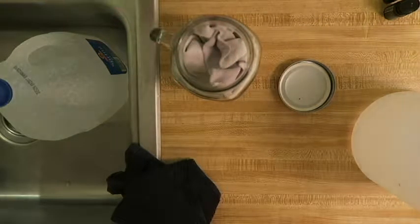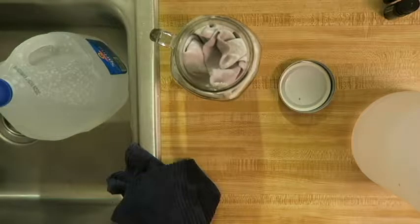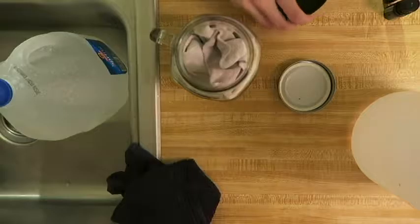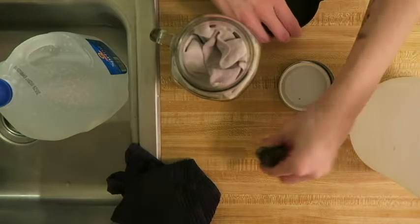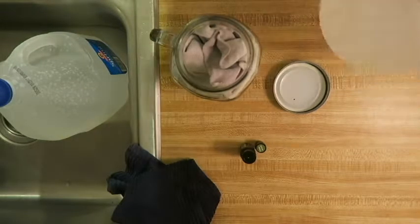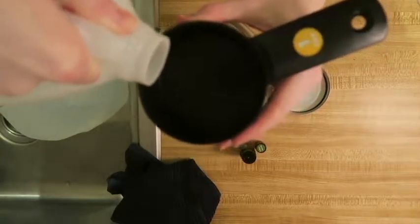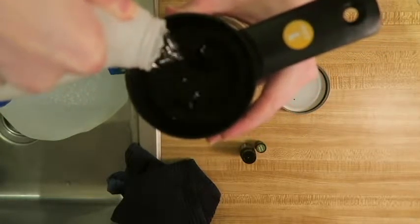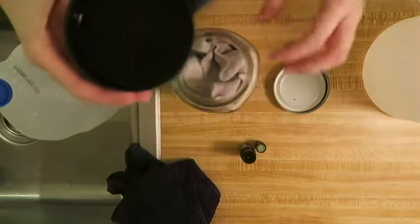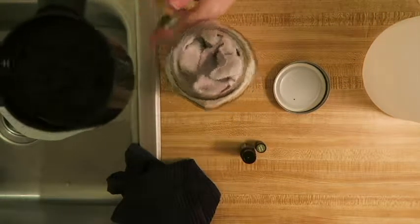I'm gonna do the vinegar first. I'm using a measuring cup — for the vinegar you need three-fourths of a cup, so I'm going to do that now. I'm gonna try to pour it in nice and easy so it all gets in there.